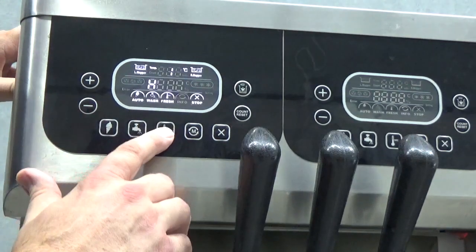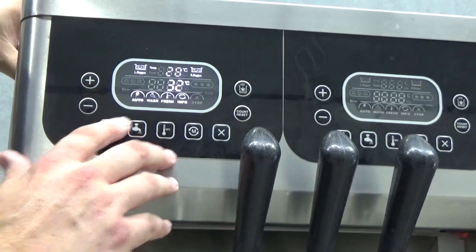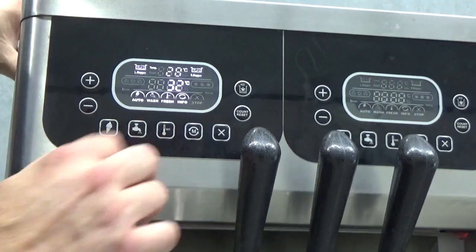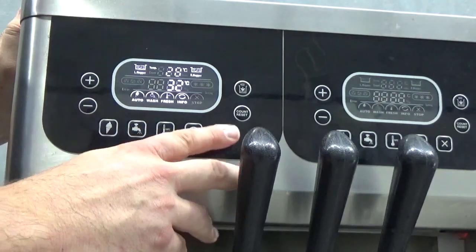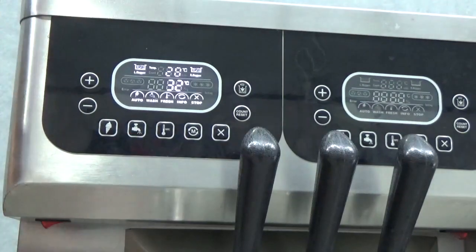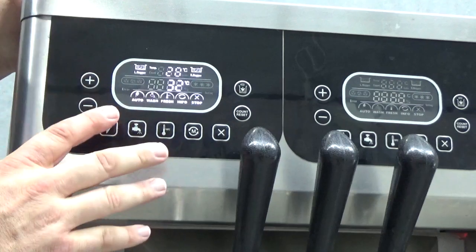We also have our storage mode button, which is for before you leave at night when you're in production — you press stop and put the machine into storage. This will keep it in pre-cooling mode. When you come back in the morning, you press stop, bleed half a litre of mix out, put it back in the top for the gravity-fed machines, and press production again.